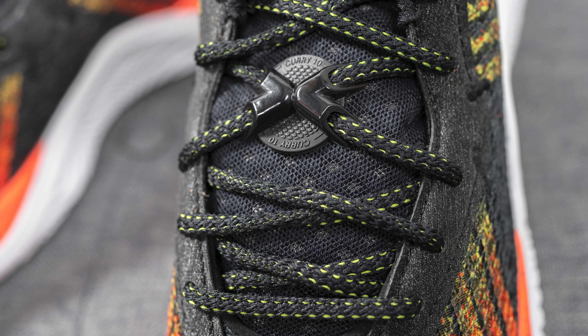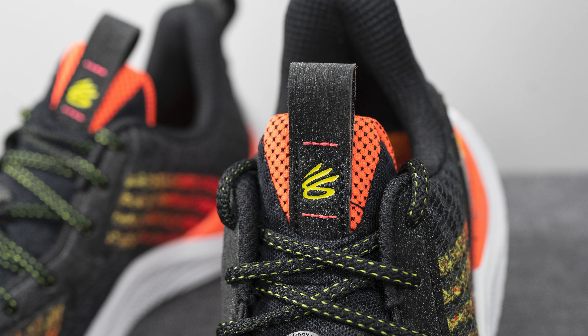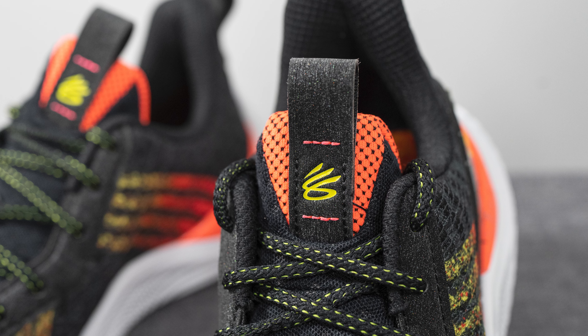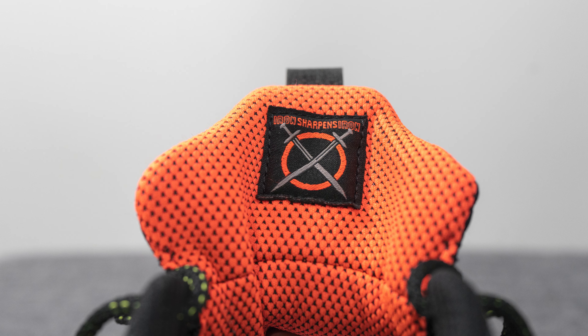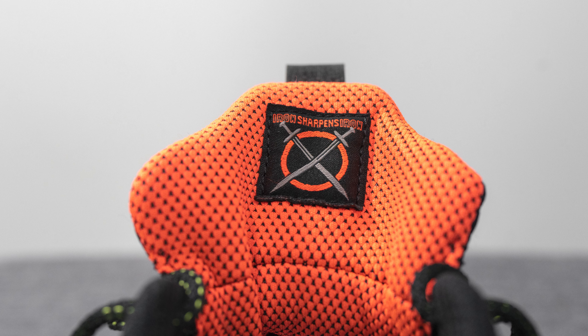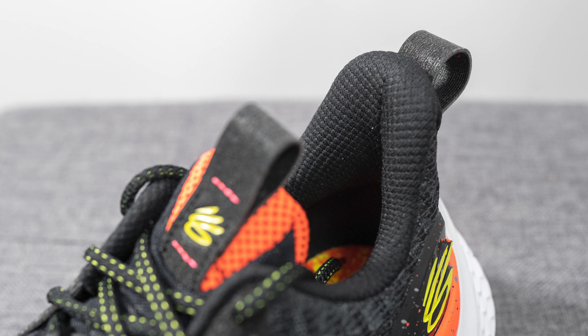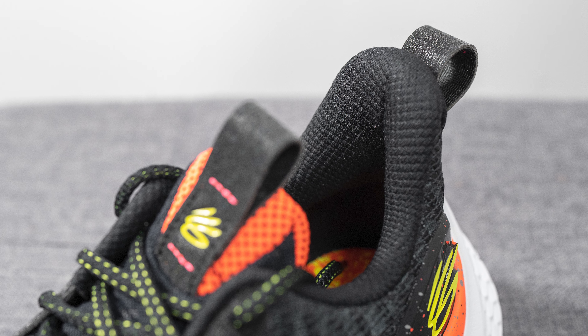The tongue is pretty well padded and lined in a lightweight mesh material on the exterior. On top of the tongue there's a neon red colored overlay with another pull tab featuring the Curry brand logo in neon yellow. The back of the tongue is covered in that same neon red or salmon color textile, with a tag referencing the Iron Sharpens Iron branding for this colorway.